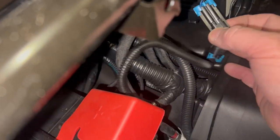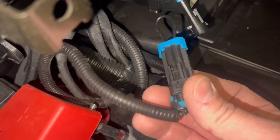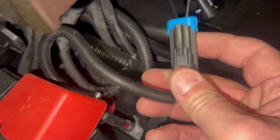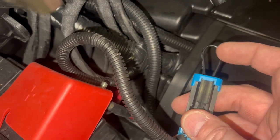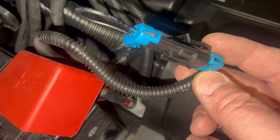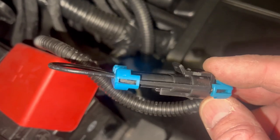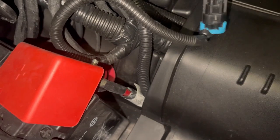There'll be a blue and black plug under here — this will be plugged in together and you unplug it and plug this bypass in. I got it from Gunny Wrenches; I think it was about five or six bucks. Now you can get in and out for short trips without having to put the seat belt on. Thanks for watching.